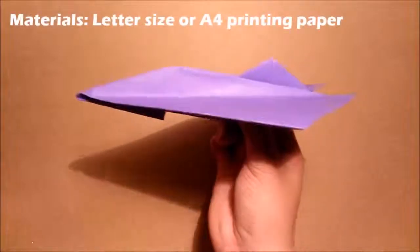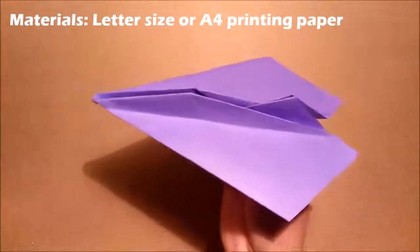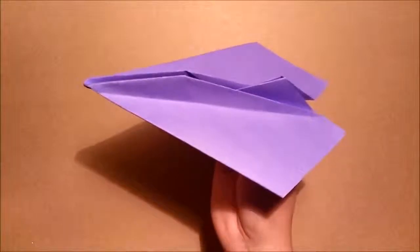Hi guys, I am having a request to remake this paper airplane. Today, I will show you guys in detail how to fold this plane and how you can control its flight direction. So, let's start now.